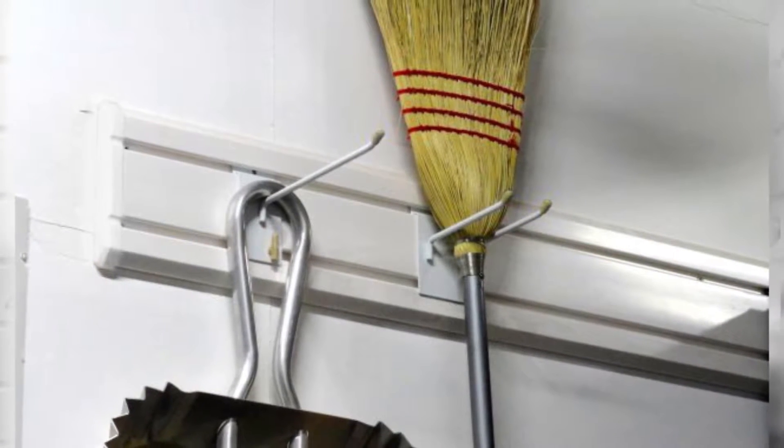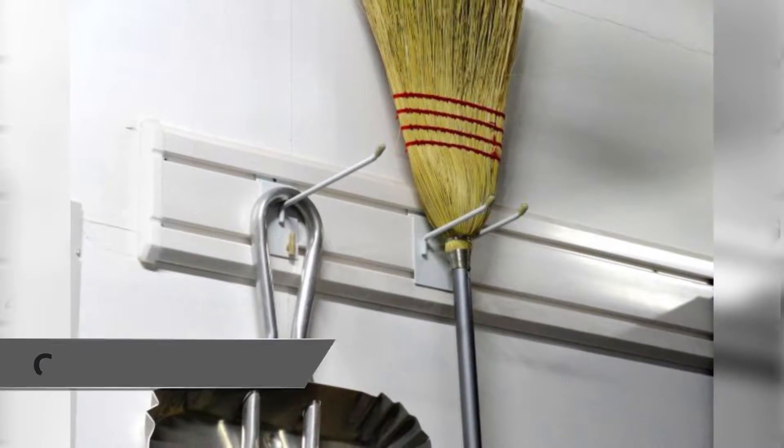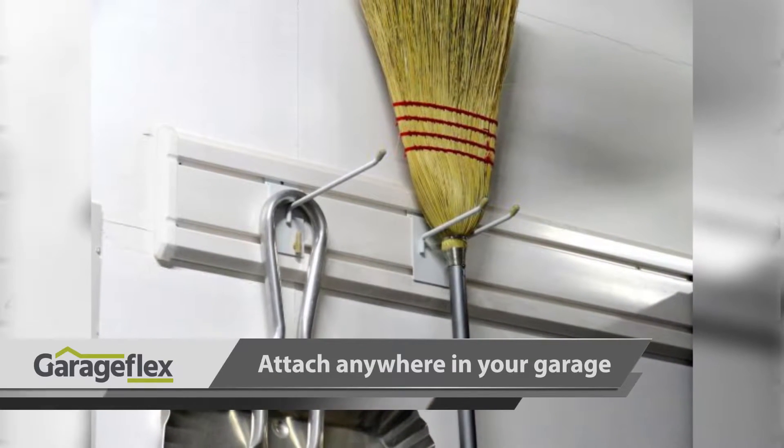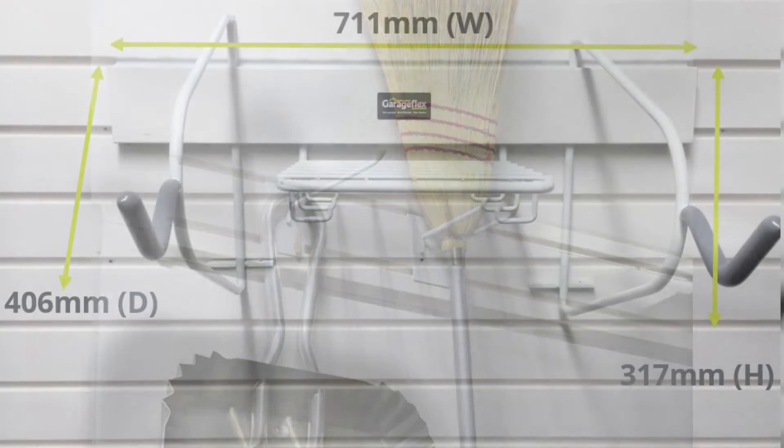The bike rack is available to buy on its own, or you can purchase it with a separate length of flexi-panel, which can be attached anywhere in your garage, shed, or utility area, and can be cut to fit the available space.